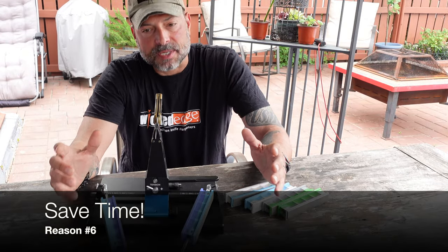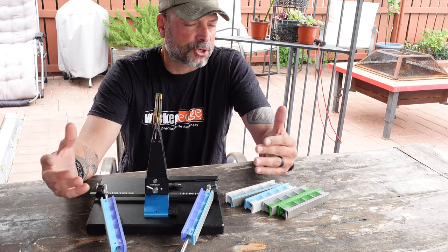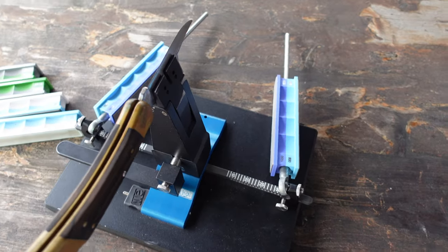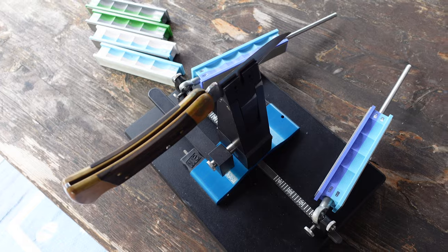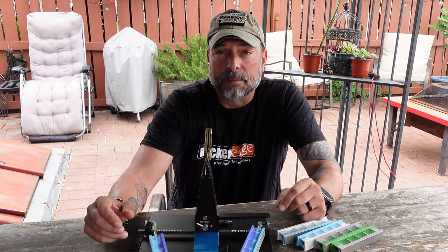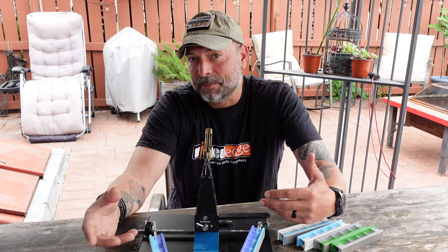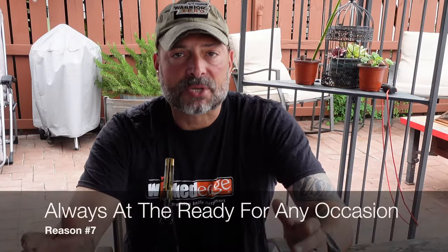Reason number six: saving time. There are a lot of options, especially with higher-end knives, where you could send them back to the manufacturer and for a small fee — or sometimes free — they'll sharpen the knife for you. Unfortunately it could cost a fee, and more importantly you're wasting time: sometimes two, three, four, even six weeks waiting for that knife to come back. In the meantime you're using an inferior knife and we're back to wasting time, energy, and money. If you want to save time, learn how to do it yourself.